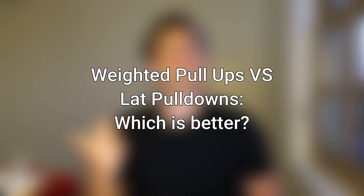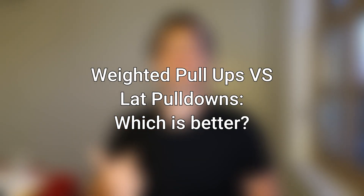Now let's ask the question: which one out of the two is going to be best? Like I've talked about in previous videos, there is no right answer to this question, because you always have to take a look at the individual, their goals, and their training level.